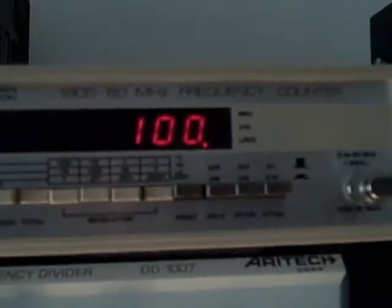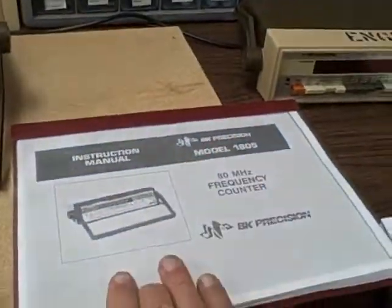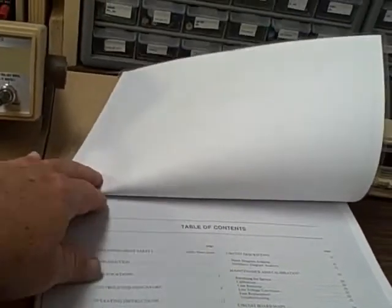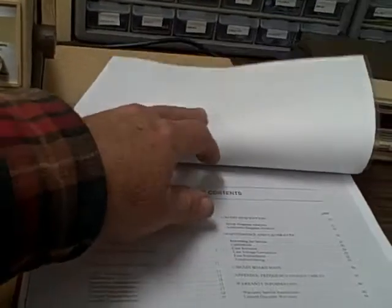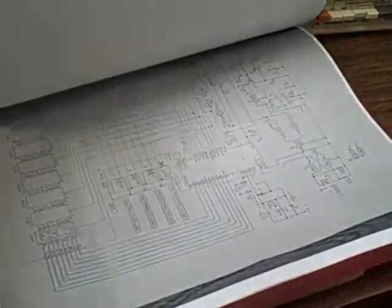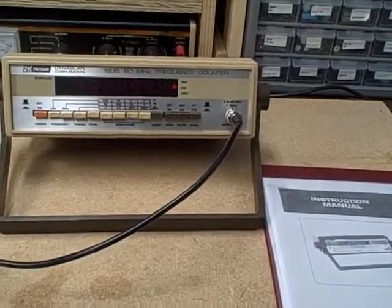We've demonstrated all of the functions, so let's close out. As is usual, I will be providing a manual with this B&K 1805 — it's a comprehensive manual covering both instruction and maintenance, with all operating instructions for all functions, maintenance and calibration procedures, and at the end, circuit diagrams, parts lists, and diagrams. So you'll have a complete package. I wish you well, thank you for listening, and happy bidding.